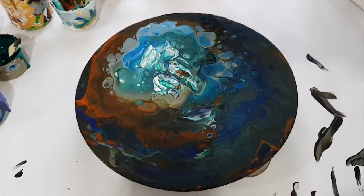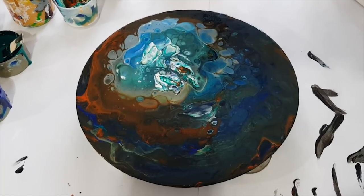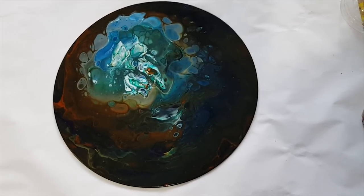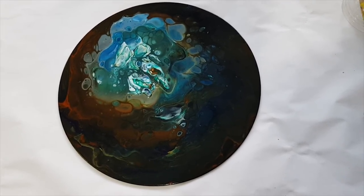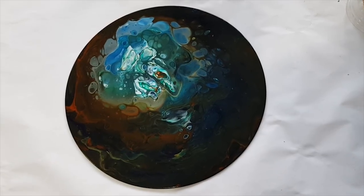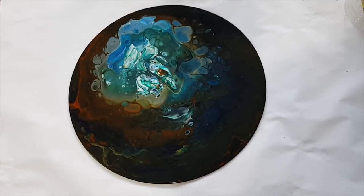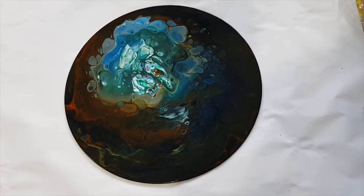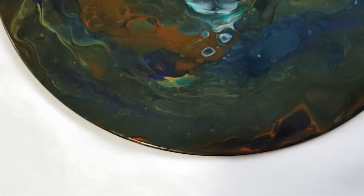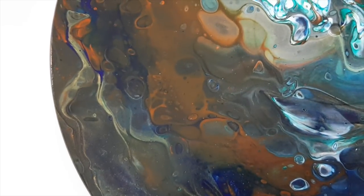I'm going to let this one dry and come back to you really soon. I really, really like this — it's dark but it's got real brightness. It really reminds me of videos of people caving, coming up from the depths of a cave through water with light coming in at the top. I love it. Let's brighten it up a bit and show you some of the detail — it's just so cool.